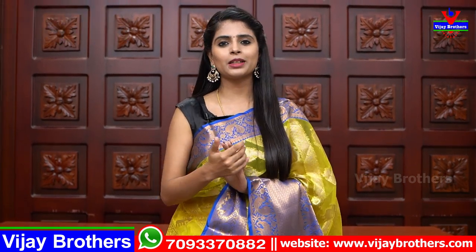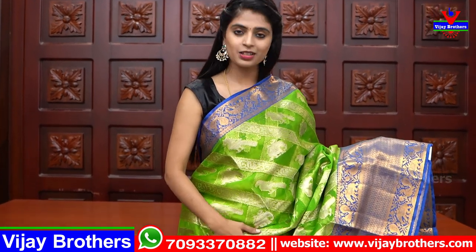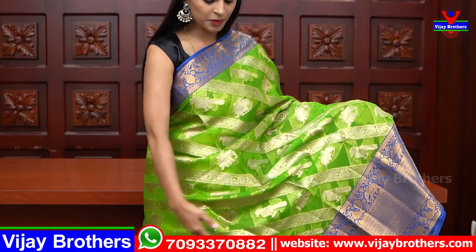This saree is available in multiple colors — just the color combination changes, no other difference. The next color is green and blue combination. Same saree: complete organza, slanting lines throughout the body, and elephants and peacocks motifs spread all over the middle.